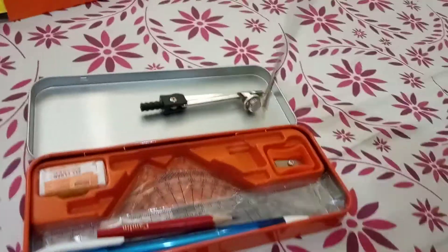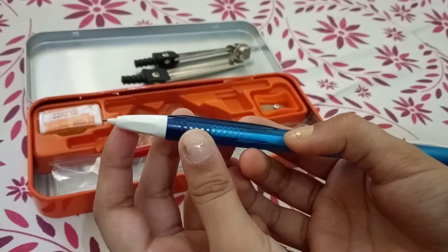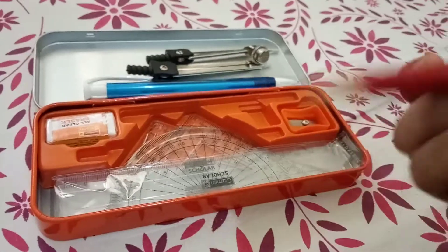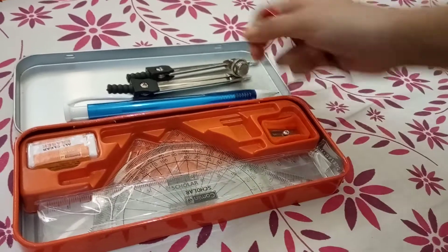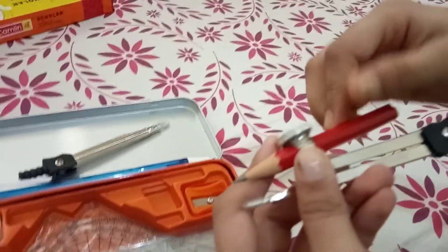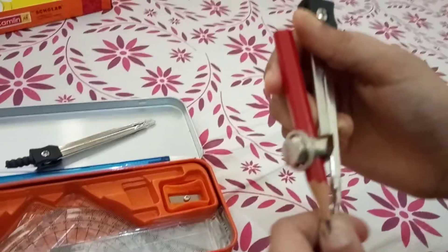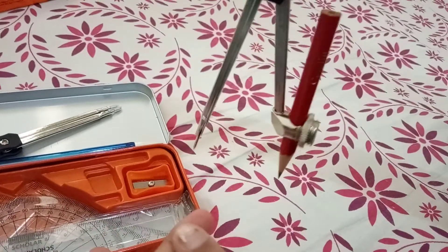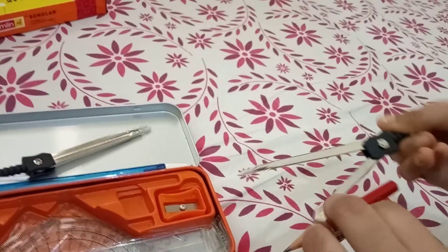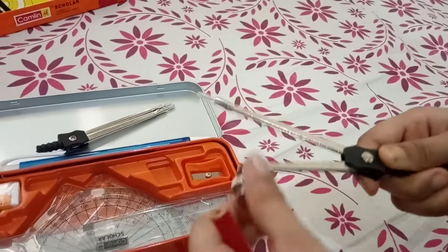It is also given free with a pen and pencil. There is a small pencil included. You can attach it — just remove the end piece, put the pencil inside, and tighten it up. Then remove the cap and you can use it to make a circle. When done, put the cap back and take out the pencil.